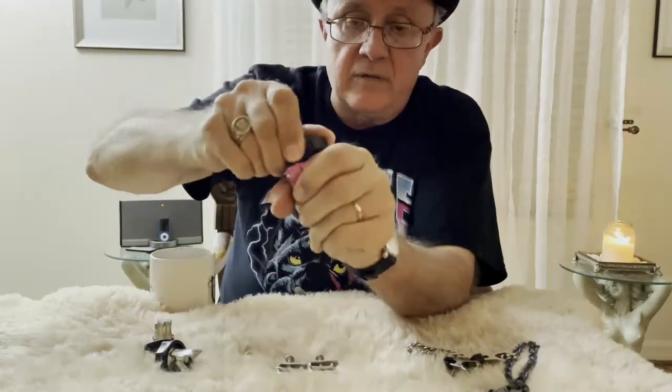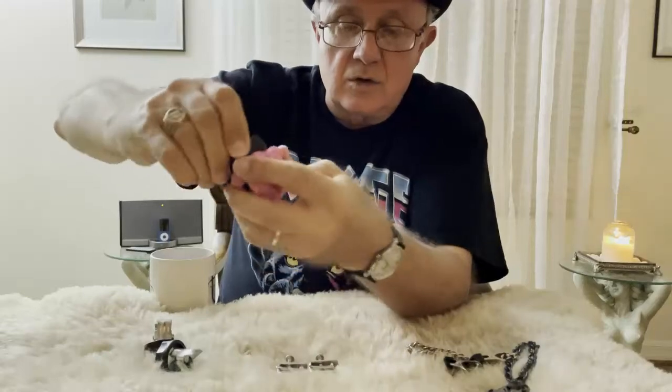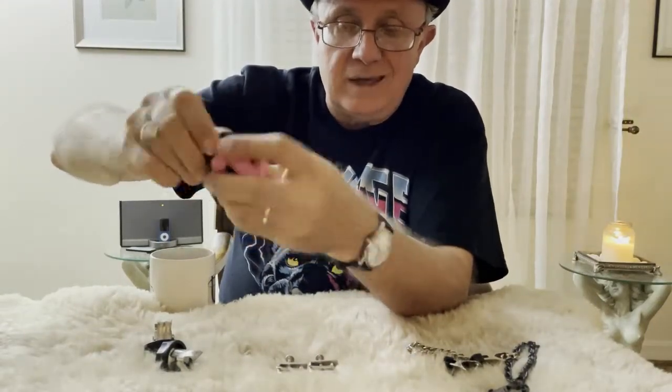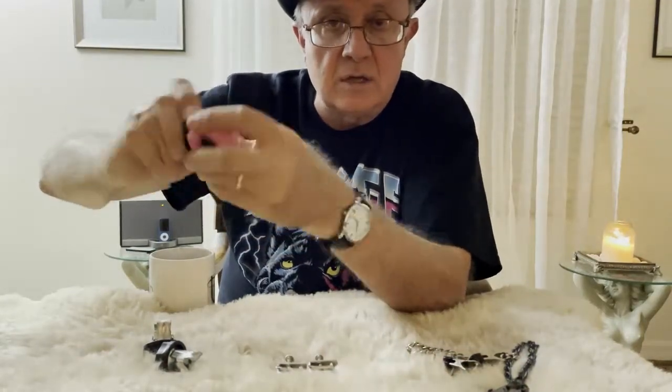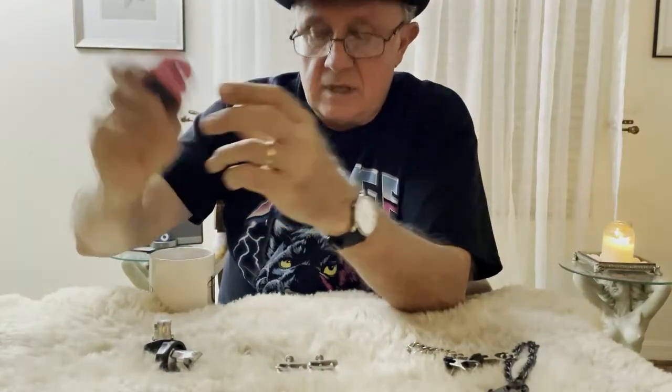The downside — and I haven't had an actual chance to test it yet — is this screw doesn't turn very smoothly or easily. I don't know if that's going to wear in over time, but right out of the box it doesn't screw as smoothly as I would like it to.